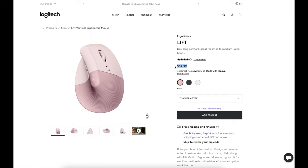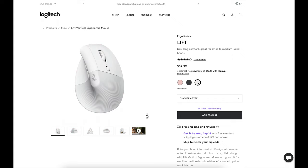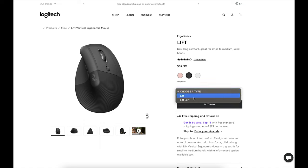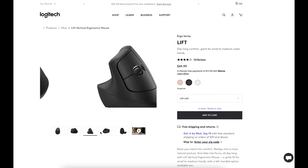As for price, this mouse comes in at $70 and it comes in graphite, rose, or pale gray. The one I'm using is graphite. Logitech did not forget about left-handed people, so there's a left-handed option too if that works better for you.